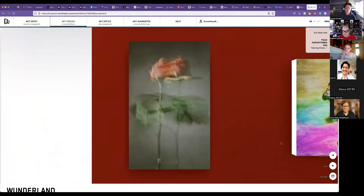Hello, everybody. Welcome. And we get the tour of Wunderland. Our first here is Yulia Kapustinska. She's a new artist to us from Ukraine, and we really like the pieces that she had.